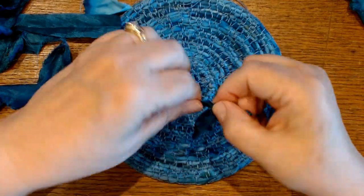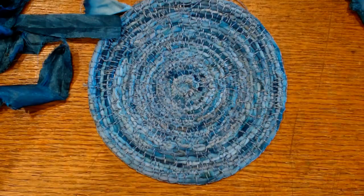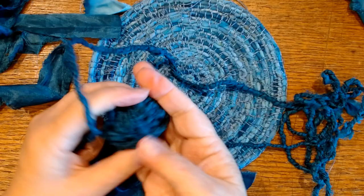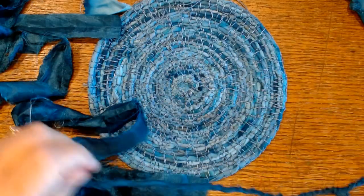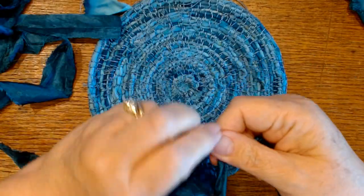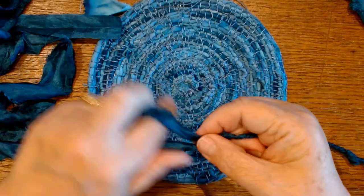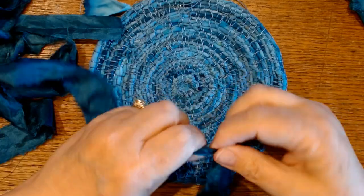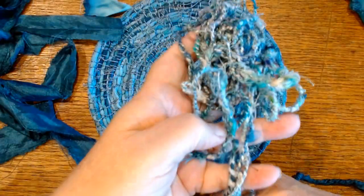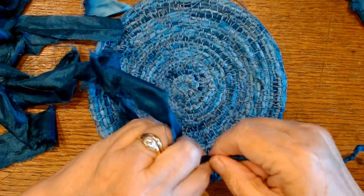You can get so fast at this that you're not even watching what you're doing — you can do this while driving in the car or watching TV. This is the piece I've been working on and it just gradually evolves. I wanted to go for a while on this so I could show you how I join the fabric. You can make cordage out of threads — I posted a link to that in yesterday's video, I'll post it again today — which is how I made this vessel. You can also make it out of fabric or sari ribbon or regular ribbon.